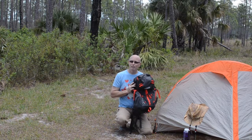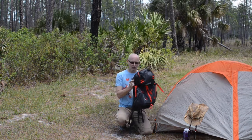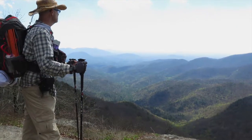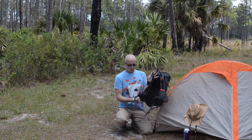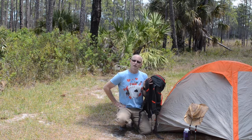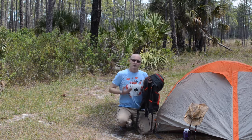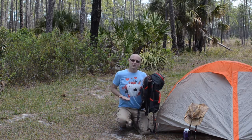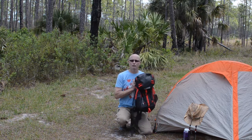One caveat I have about this backpack: I'm six foot three, and I realized on the first day on the trail that this pack was not meant for my body. The waistband is supposed to ride right on your hips so that all the weight of the pack is on your hips, not on your shoulders. But no matter how I adjusted it, the waistband stayed too high, so my shoulders were carrying all the weight and it became very uncomfortable.